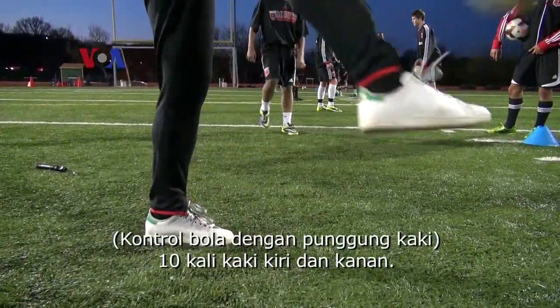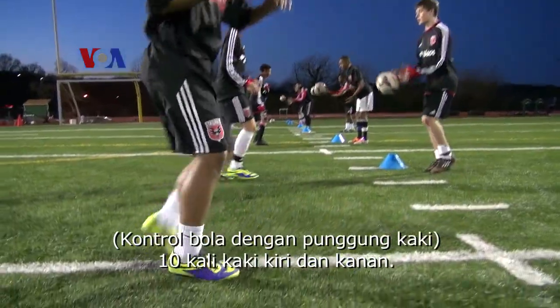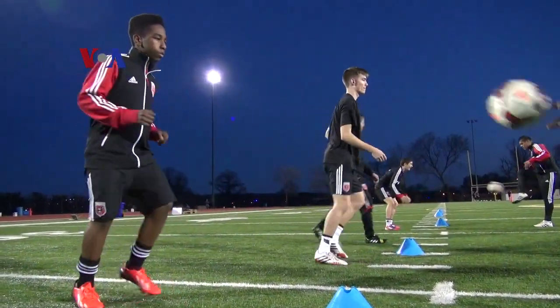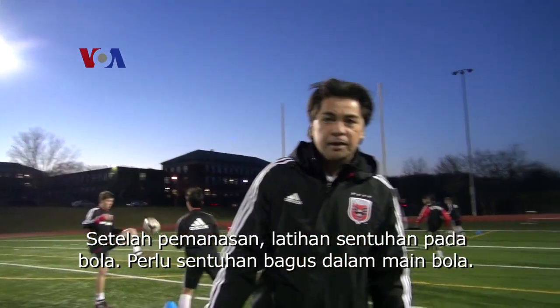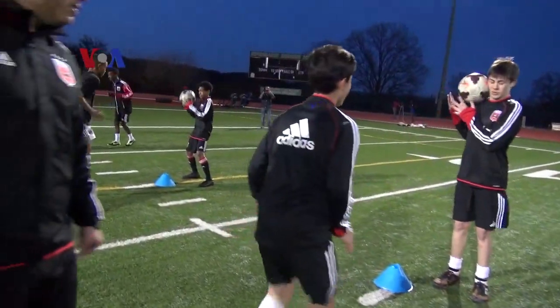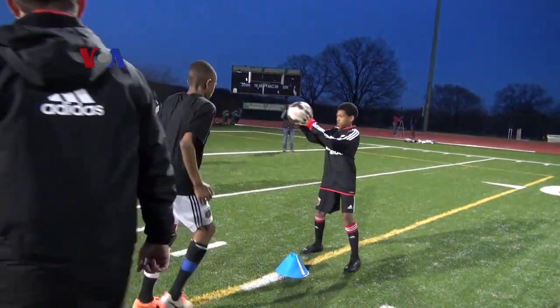Ten left and ten right. This is an exercise that after the warm-up starts with soccer — it's the touches. You need touches for playing soccer, and this is the right thing, the best thing to do to start.